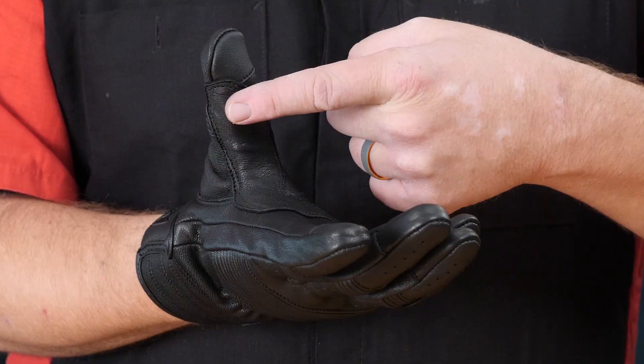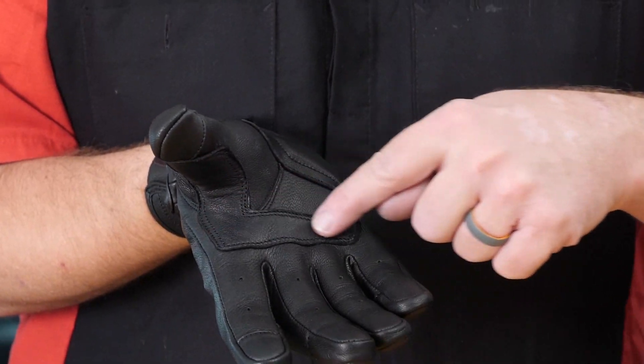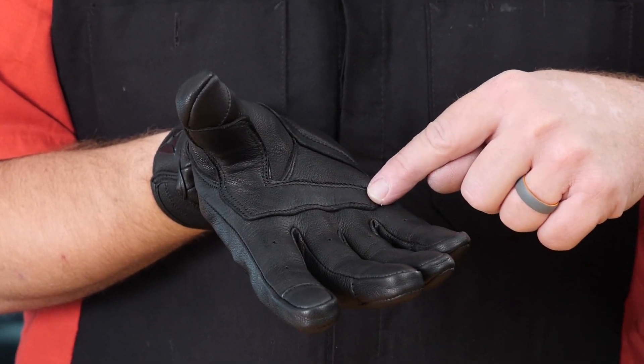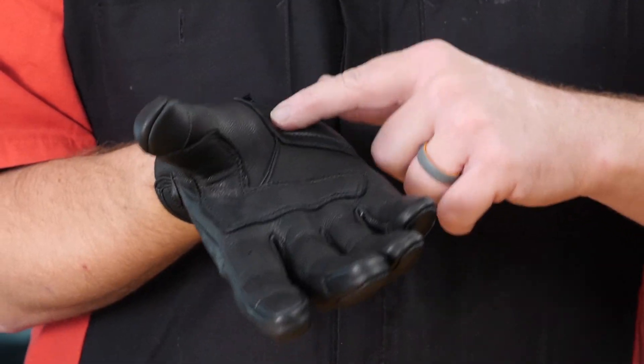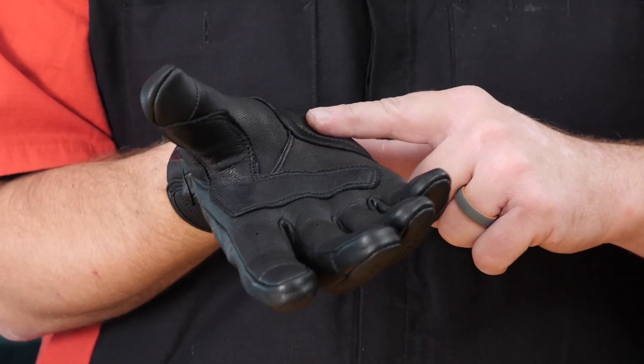Moving to the inside of the glove, you're going to notice an overlay here on the thumb and across the palm. That's not only going to give you comfort on the handlebar grip, it's also going to give you a little more protection if you happen to slide on the palm of your hand. Again, this is that foam padding that we saw on the other side of the glove.